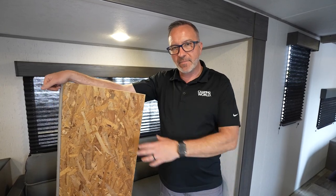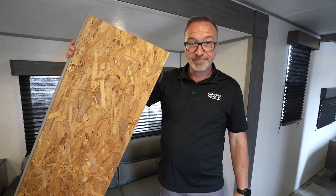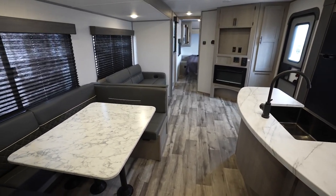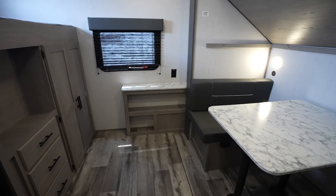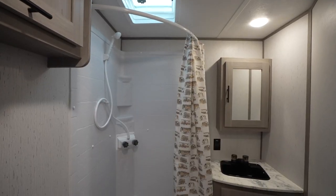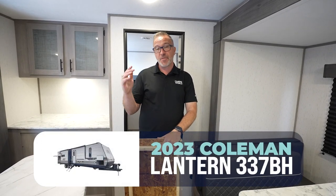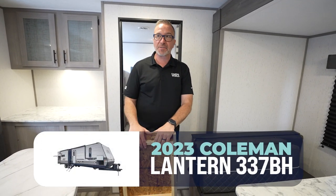You want an RV that'll sleep up to 10, and you want to know what to do with this? I'm going to show you. Hey, what's up? It's Chris Young, standing inside the all-new Coleman Lantern 337BH, one of their biggest ones.